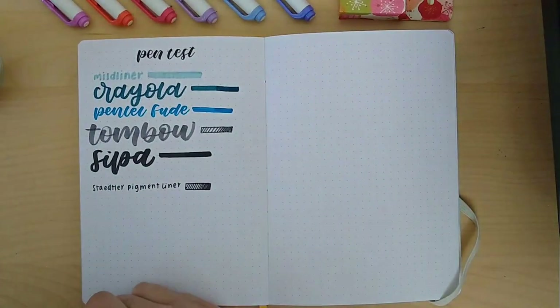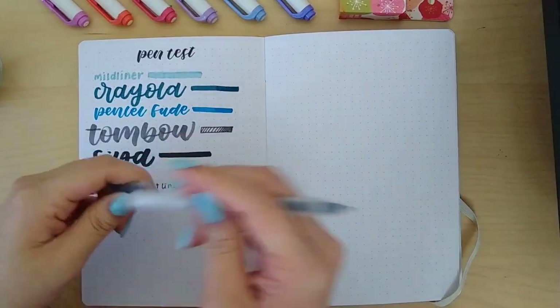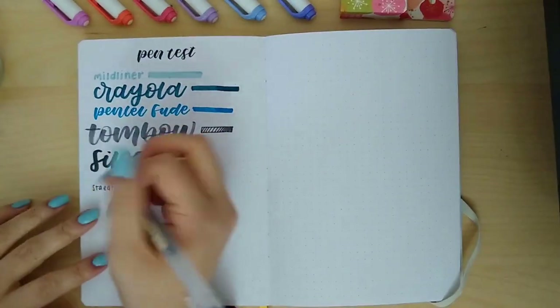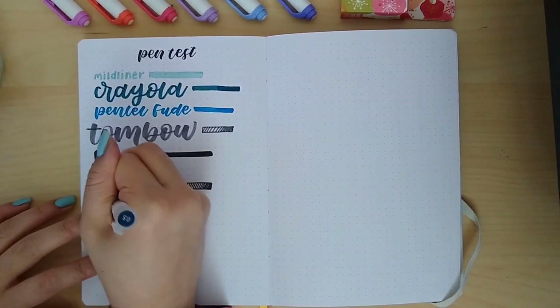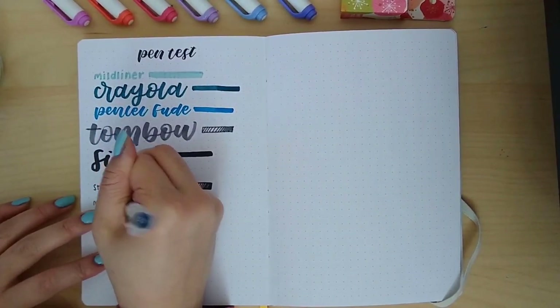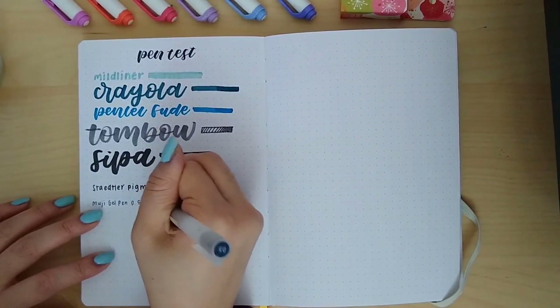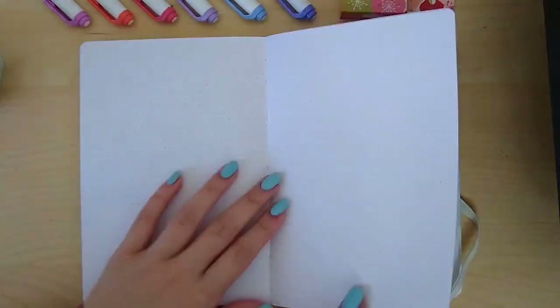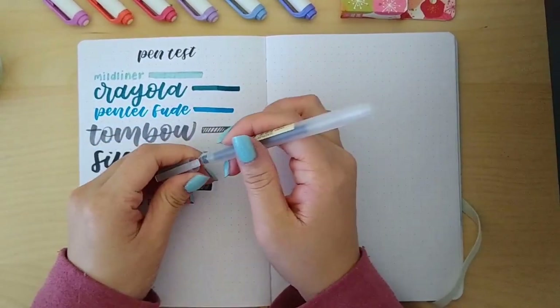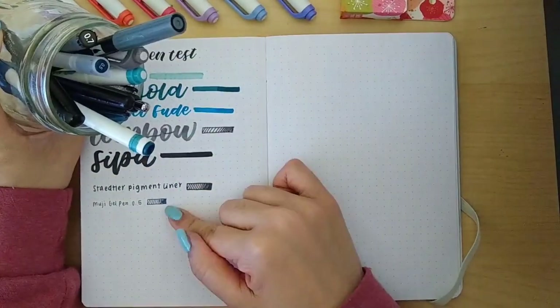Finally we're going to test the Muji gel pen in 0.5 — it's obviously not going to bleed through, but I thought why not go for it. The paper is really smooth so it writes really nicely and the ink dries pretty fast. So those were all of the pens I tested, and as you saw none of them bled through, which is amazing.